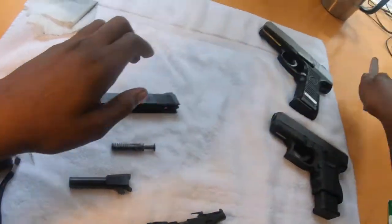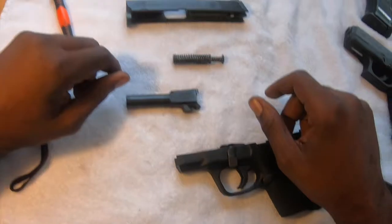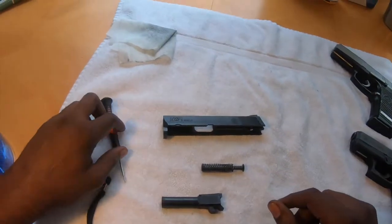Going to move this out of the way, wipe all this down. I'll speed through this and I'll be right with you.